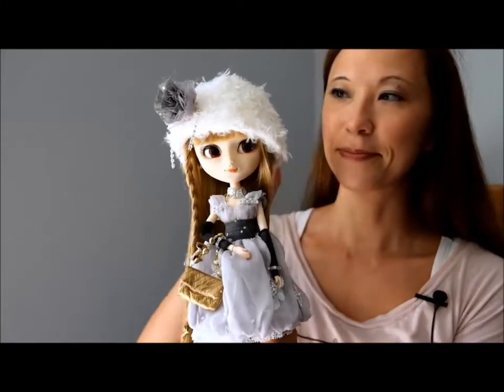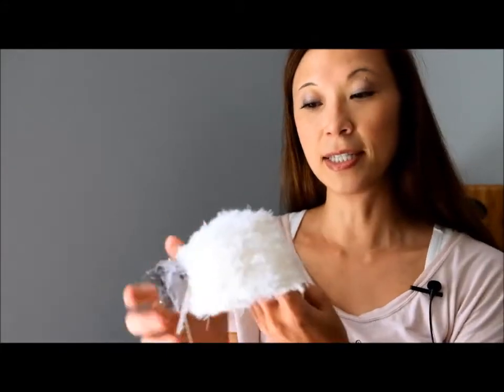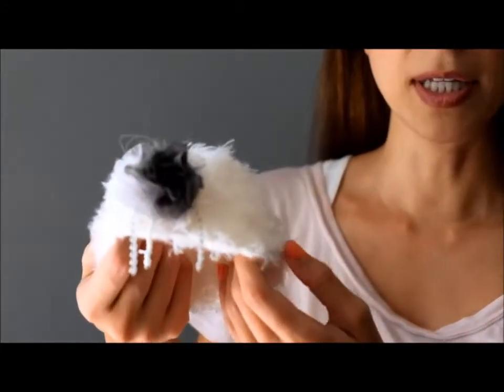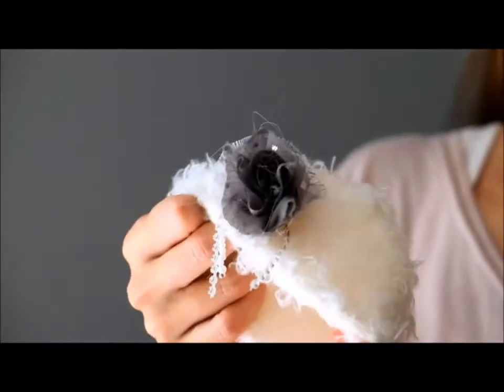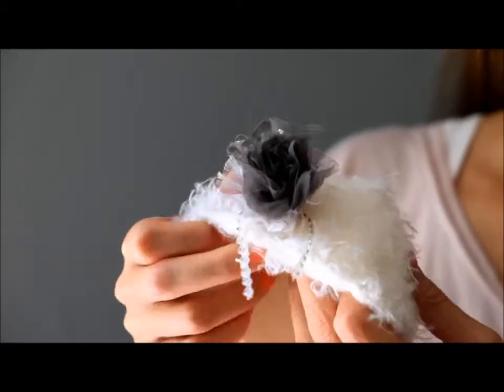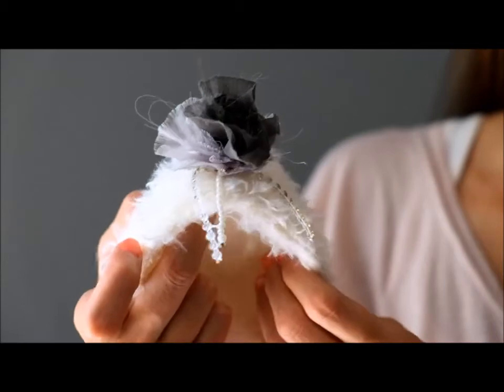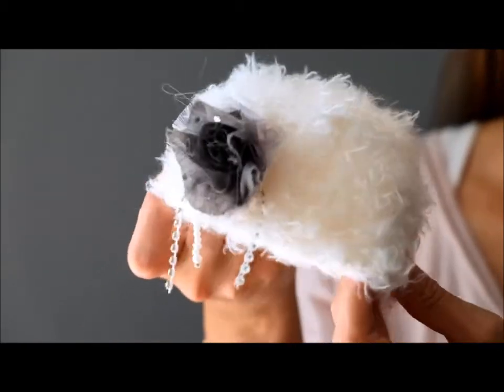I'll start with her hat. It is a white fluffy hat. It's unlined, it's faux fur, and it fits her head perfectly. It's got this gray — I don't know what this kind of fabric is — it's like a soft chiffon or something. But it's a rose and it's got these little beads that come off of it, little diamonds, rhinestones. Kind of cute, very Christmas-y.